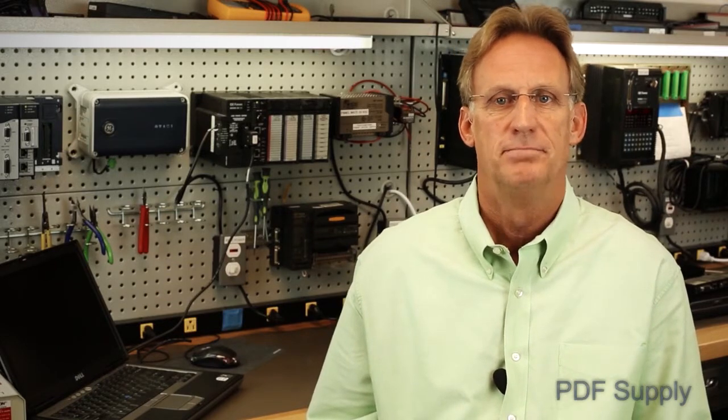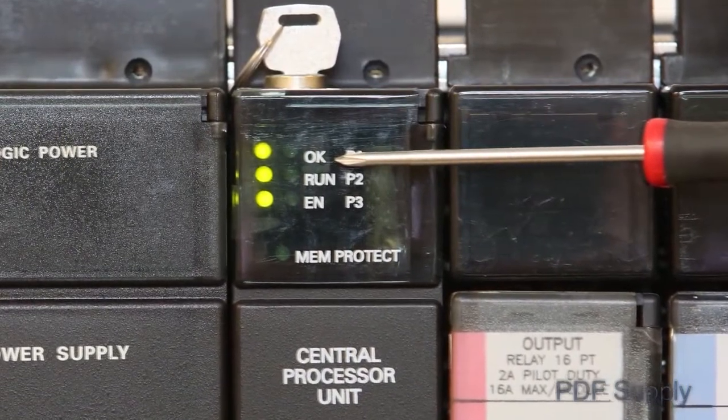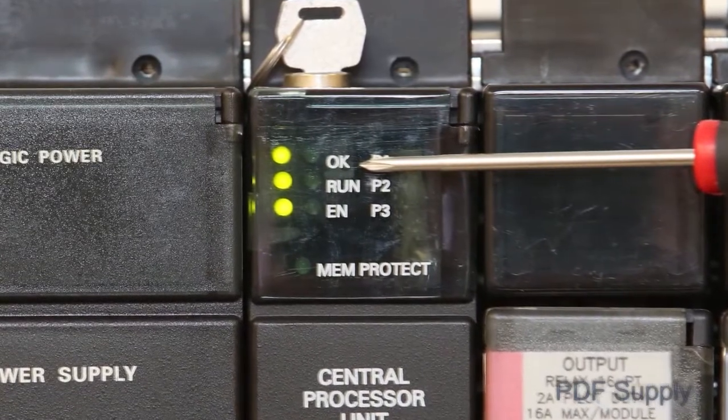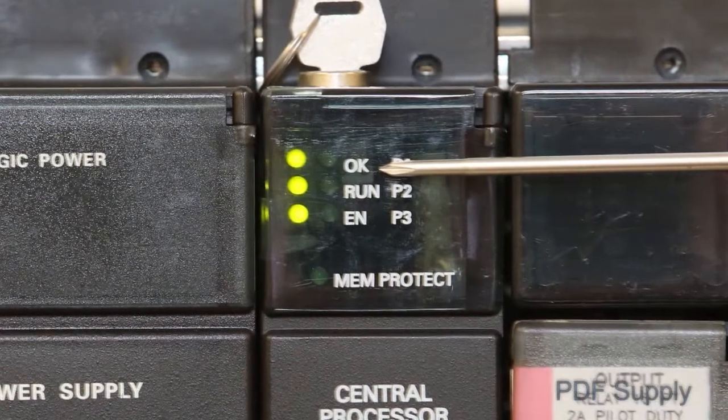If the power supply is good, then move to the CPU located next to the power supply. A green OK LED on the CPU means it has passed its power-up test. If this LED is not on, then replace your CPU and or memory card mounted on the side of the CPU, because there is most likely a hardware failure.